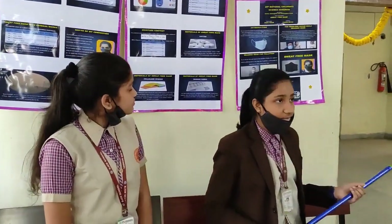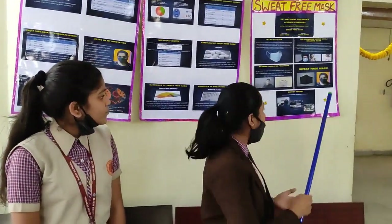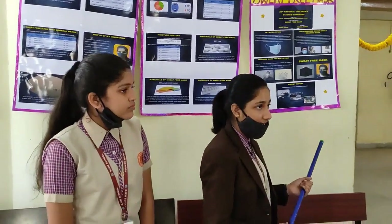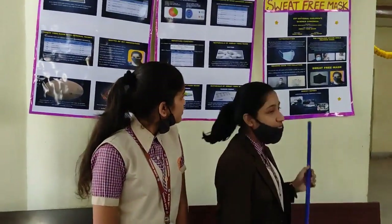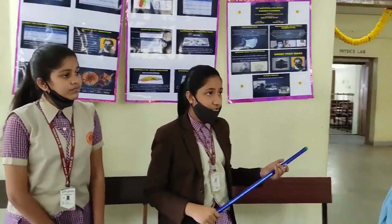To avoid all these problems, the idea of making sweat-free masks has come to mind. Also for daily pollution — as the capital of India has been significantly affected because of pollution — we can use our sweat-free mask.